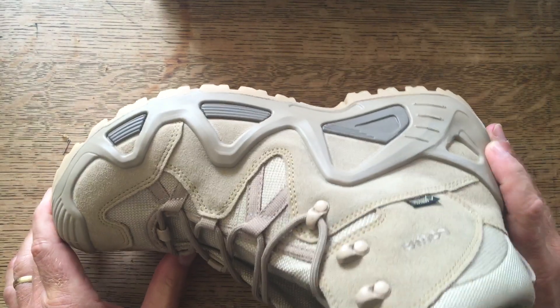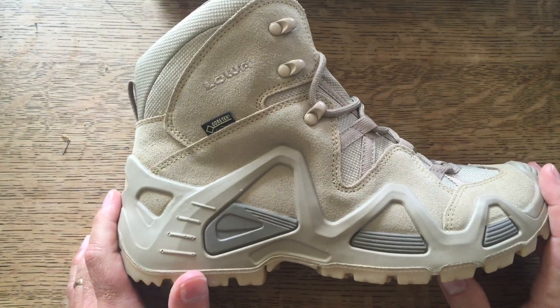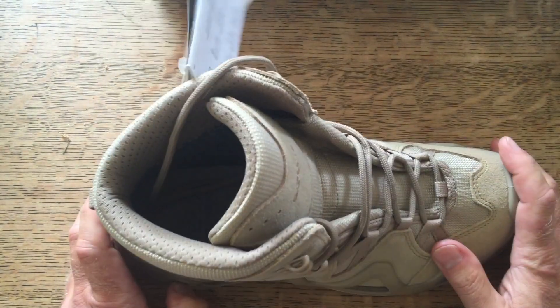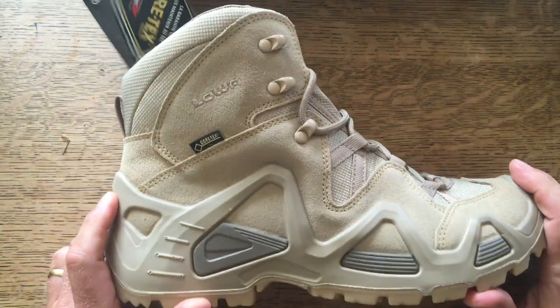The whole point of Gore-Tex for me is that it does evaporate out from sweat etc. I swear by Gore-Tex and always get it if I can, and these will be a wonderful three if not four season walking boot.